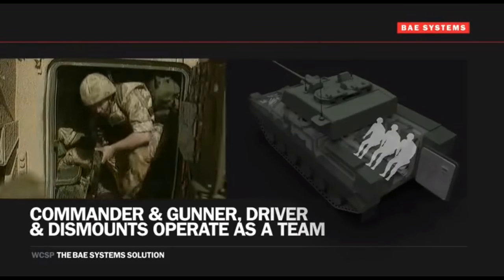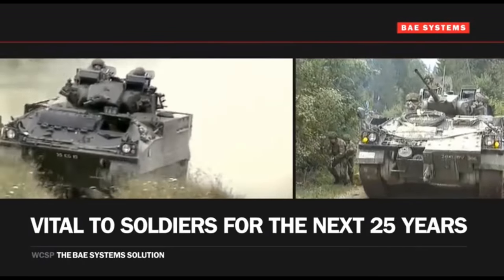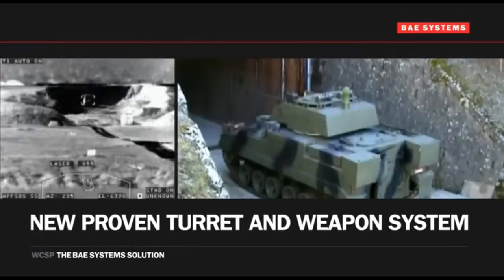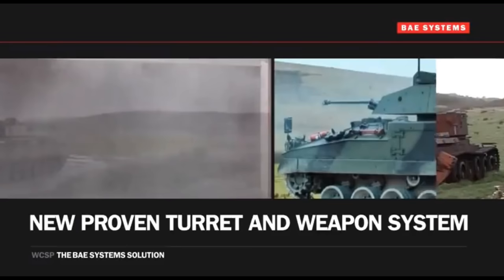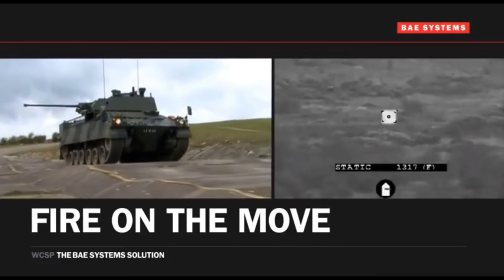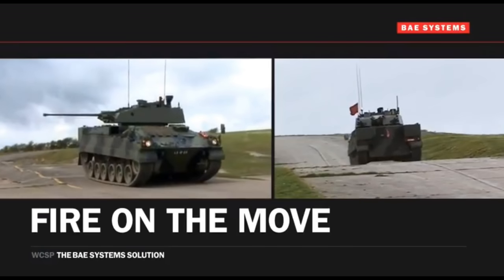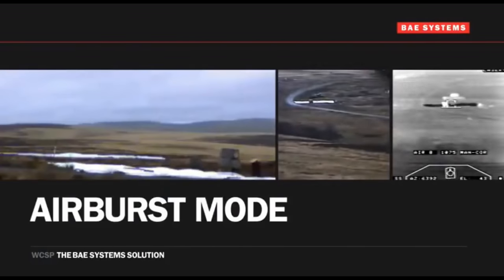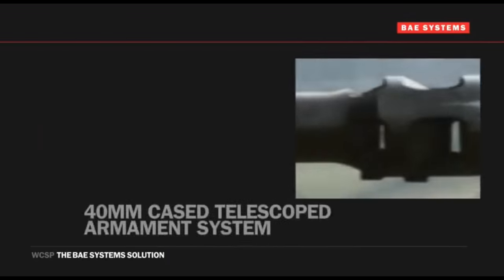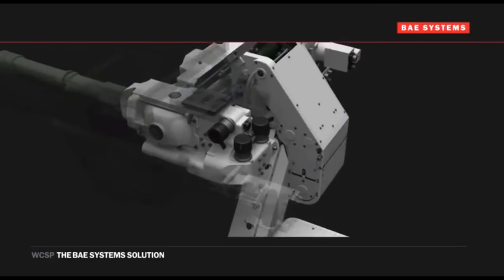Lockheed Martin's Warrior Program Director Lee Fellows expects the deal in the latter half of 2020. The company is keen to get production contracts signed and sealed, but they still need to get it right, so it will take as long as it needs to. Fellows said getting it done at pace and quality are equally important. Quantities, the mix of variants, and affordability are among the items to be discussed. There are so many of these vehicles in the British Army inventory that it's not as simple as a quick upgrade — this is a major overhaul of the turret, infrastructure, and systems.